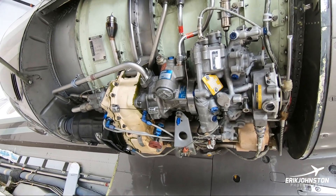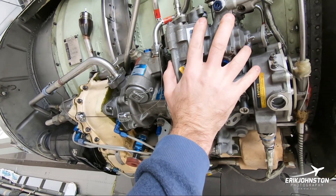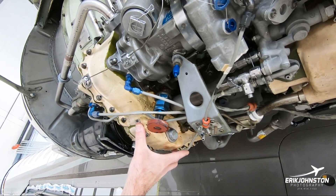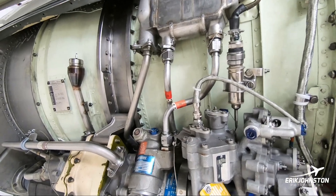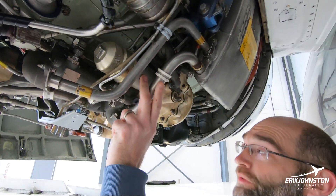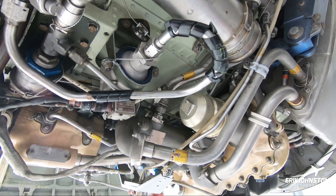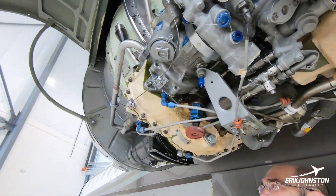Let me explain some of these other accessories. The gearbox basically drives this fuel pump for the engine, and this is the fuel control, which does all the fuel scheduling based on where your throttle is. This is a transfer gearbox, which sends power off the turbine into the accessory gearbox. Over here you have a fuel-oil cooler, the oil tank and oil reservoir, engine oil filter, and fuel flow — which gives you the cockpit indication of how much fuel you're burning per hour.